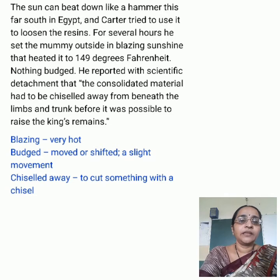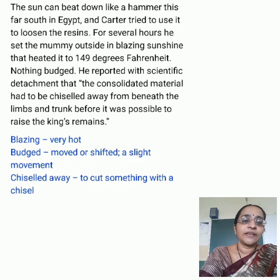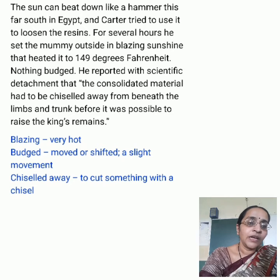Some difficult words: Computed tomography — also called a CT scan — is a three-dimensional scan of a body using hundreds of X-rays in cross-sections combined together. Demise means death. Death rattle — a gurgling sound produced in the throat of a person who is about to die. Aftermath — the after-effects of an unpleasant event.